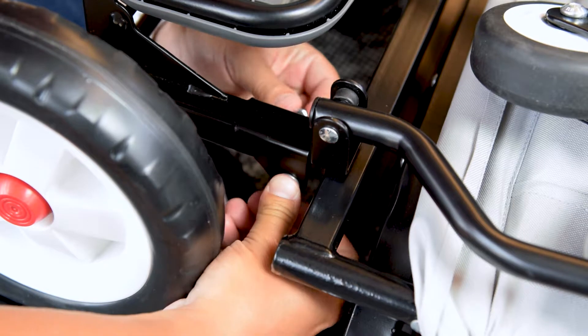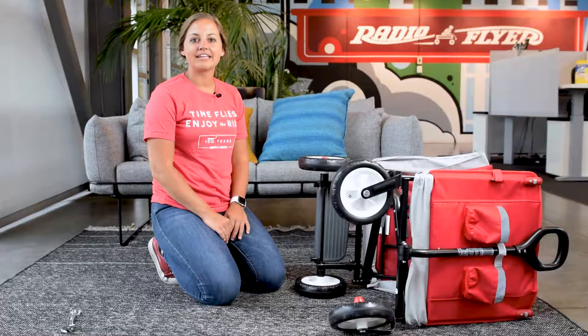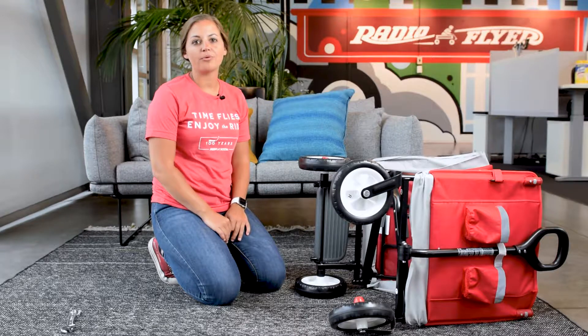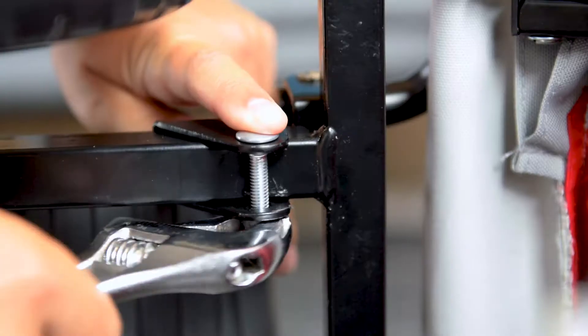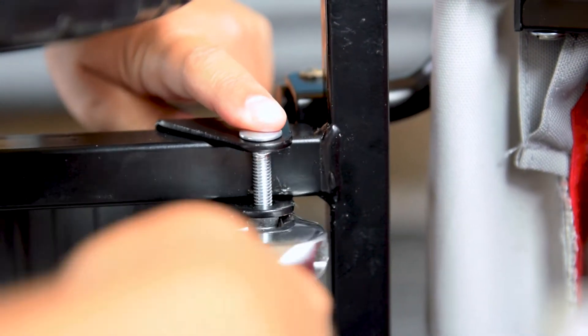Attach one bolt onto the bracket with your hand. It's easier to secure the hardware with the wagon turned on its side and partially unfolded. Once the wagon is turned on its side, make sure you tighten both of the bolts with the adjustable wrench.